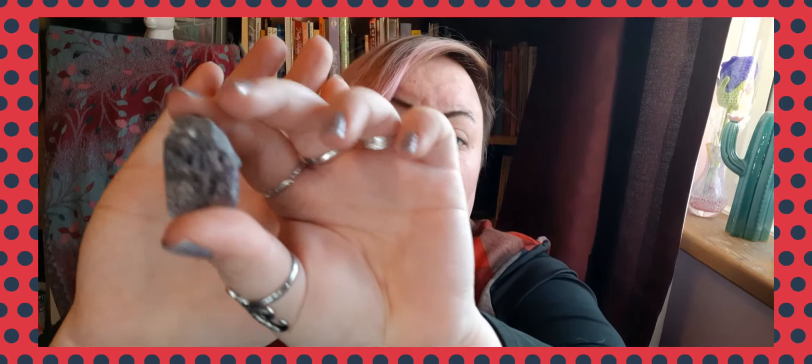Then we've got a rough cut amethyst, again in a little organza bag. You've got a little card with that to explain about the type of stone. This has long been recognised as one of the ultimate spirit crystals and in many ancient cultures only royalty, priests and priestesses had access to the mystical secrets of the stone.